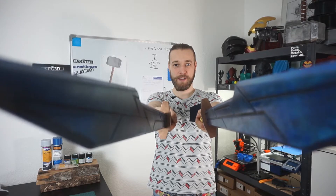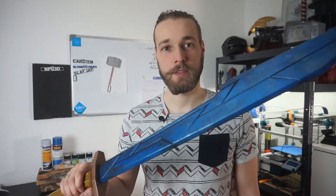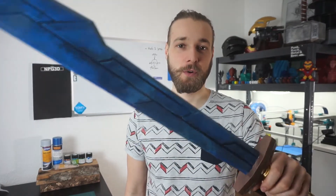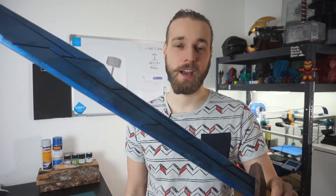Hey guys, welcome back to Tinker Cave. This is my contest entry for the prop making contest of Colonius, 3D Workbench and Uncle Jesse. As you can see, I have chosen the lightning swords which were made by 3D Workbench, and I will show you how I finished and made them.